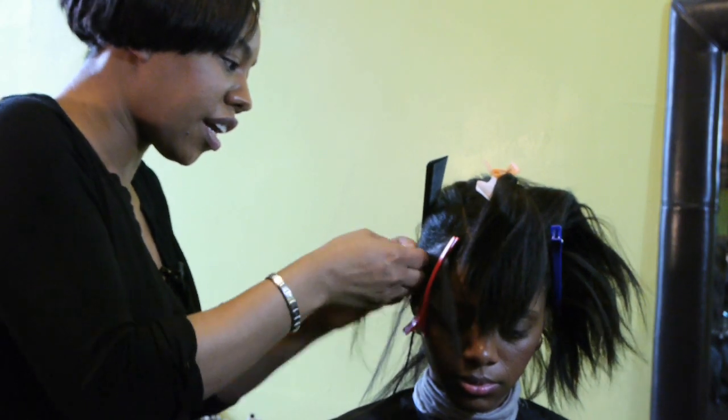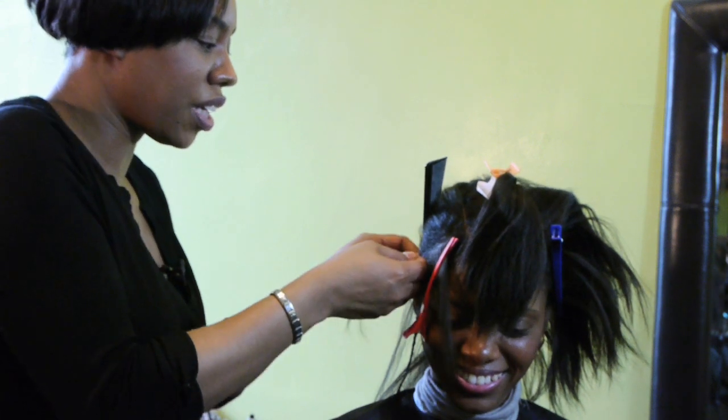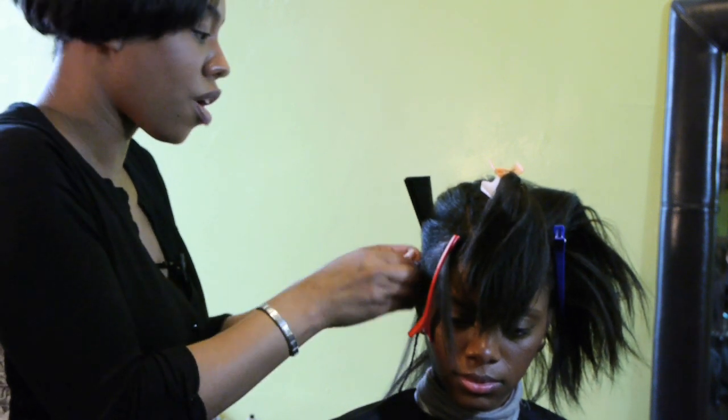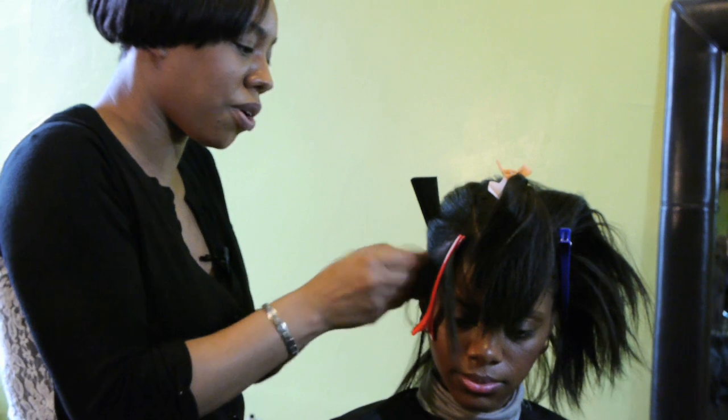I'm just going through her hair and checking — are you okay? Is everything good? I always like to make sure the client is not uncomfortable because I need to know what I need to do to make them feel comfortable. So if she's telling me it hurts, I'm going to have to ease up on my grip on her hair.